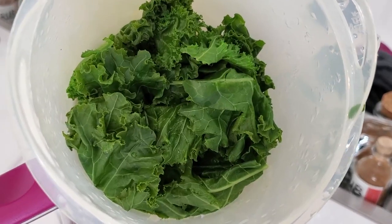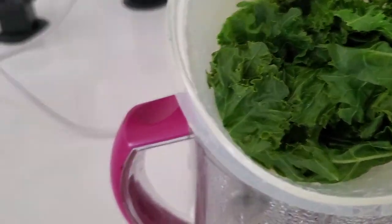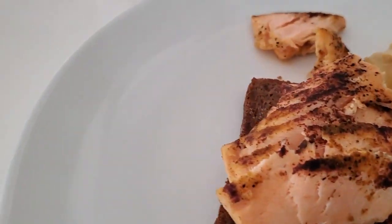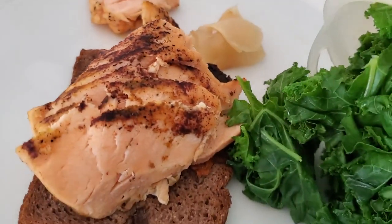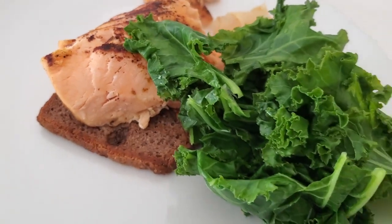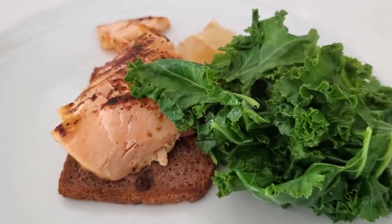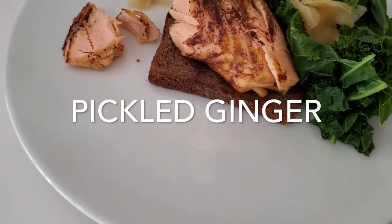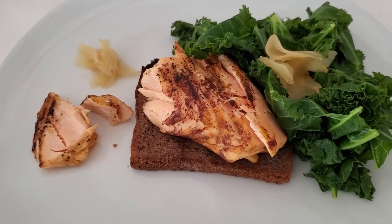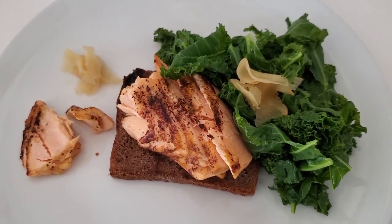I usually have kale with a little bit of pistachio oil and a tint of salt, and I love it. Today we're gonna mix it with some ginger — I have the white pickled ginger. This is slightly sweeter than the pink pickled ginger. All you have to do is serve this beautiful kale with your pickled ginger. They go amazingly well together. These two flavors are a must — you're gonna love it any day of the week.